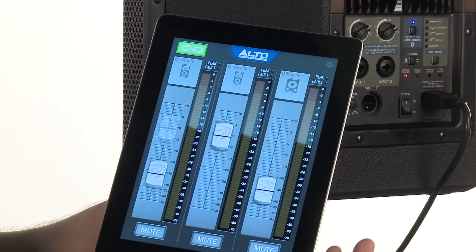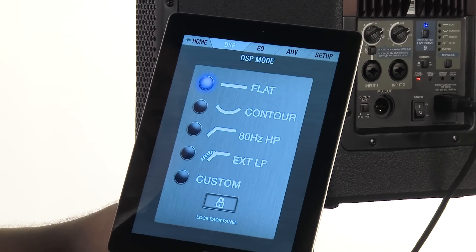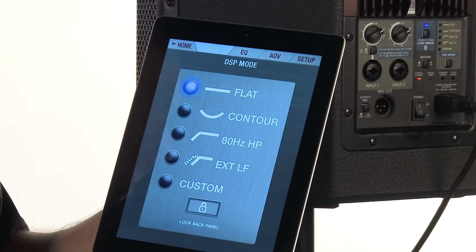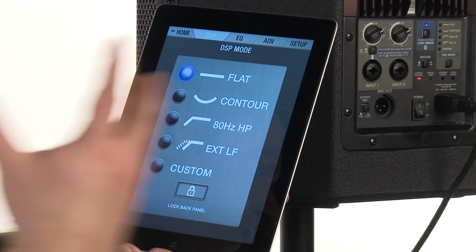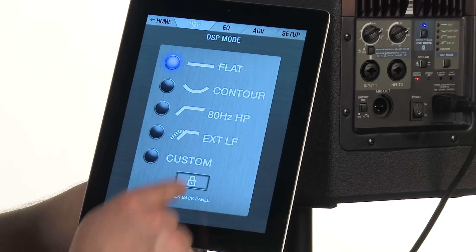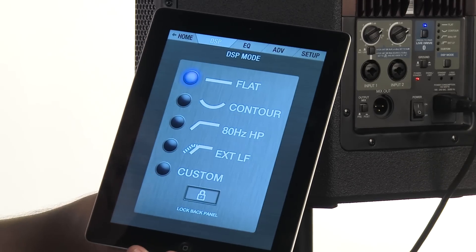Now if I want to go in deeper and edit some more inside the application, all I have to do is press the corresponding icon for the speaker I want to edit, and it's going to bring me right to my DSP mode screen. For this screen, I have a few different options to choose how the speaker actually reacts or how the speaker is voiced: options for flat, contour, an 80 hertz high pass, and an extended low frequency if I want to add some extra bass information.